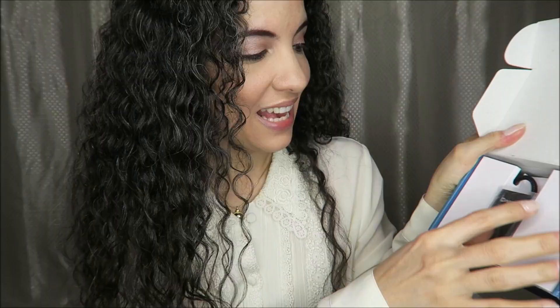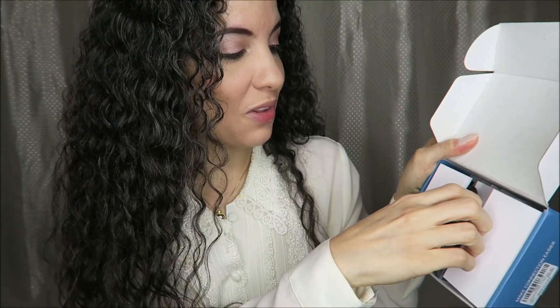I was sent this 4-in-1 USB hub in exchange for this video, so we're going to be opening this up and trying it out. This also has a charger. Here is what the hub looks like in the box — you can see it is very mini indeed.